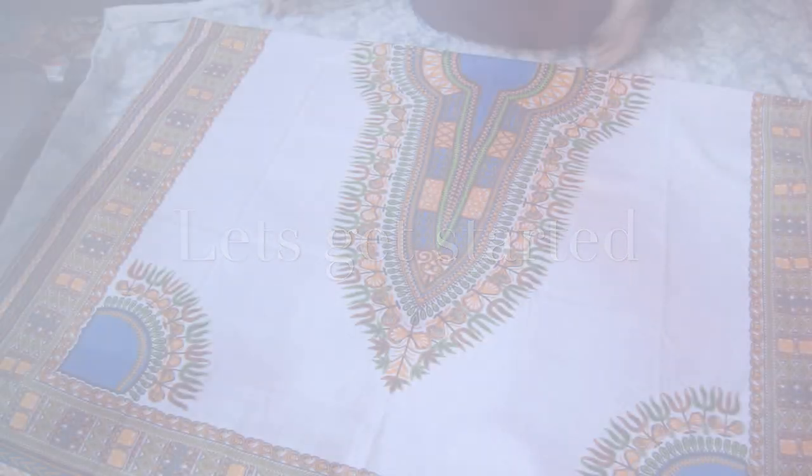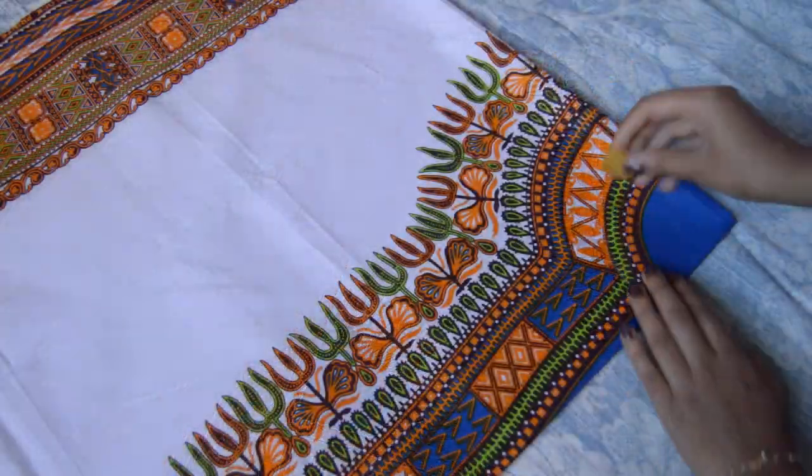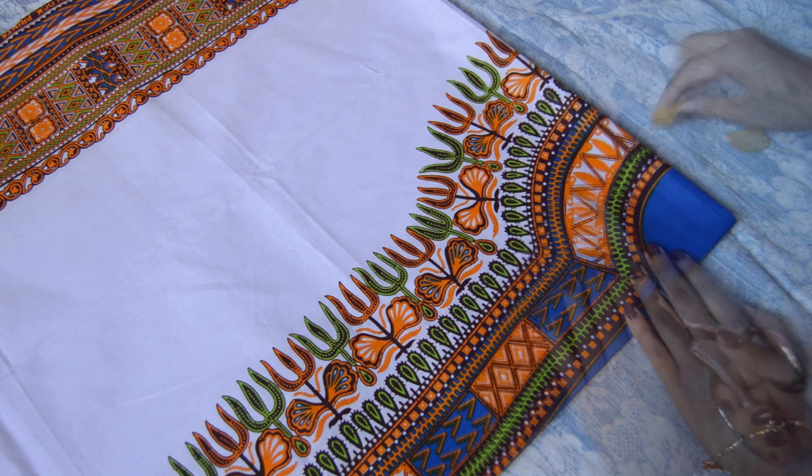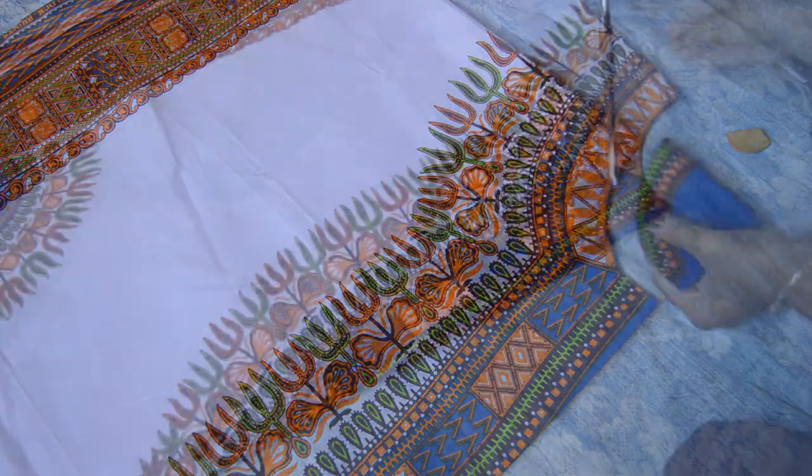First, take one panel of the dashiki print fabric and fold it in half. Then fold it in half again. Cut out your desired neckline shape. I decided to cut a straight opening on the front side of the shirt.